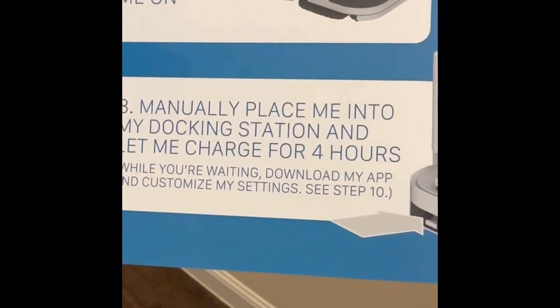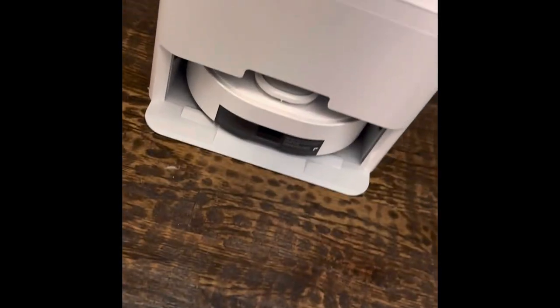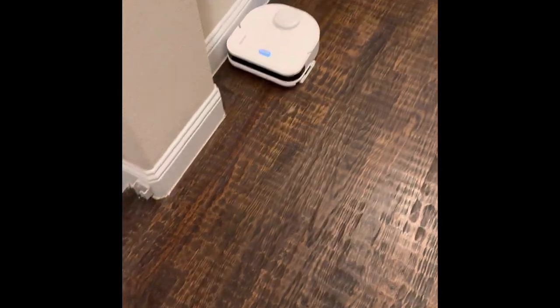It has a quick easy little guide to kind of help you get going. I plugged it in, charged it, and watched it go.